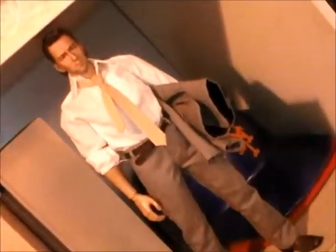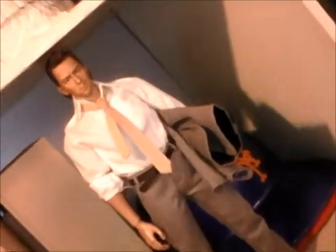Hey guys, this is KCCC707. This is the custom figure of Tyler Durden, the narrator from Fight Club, and I actually done this completely by myself.